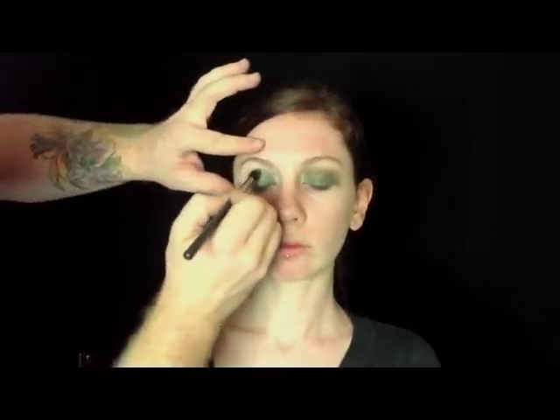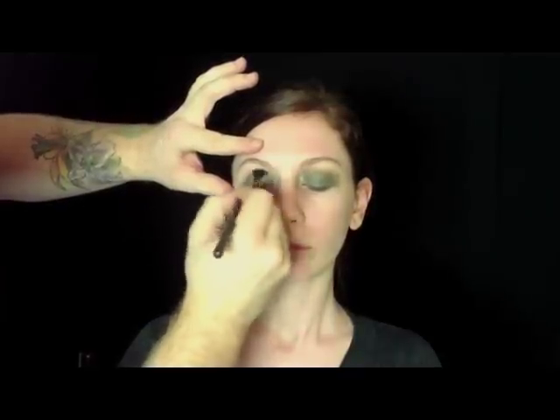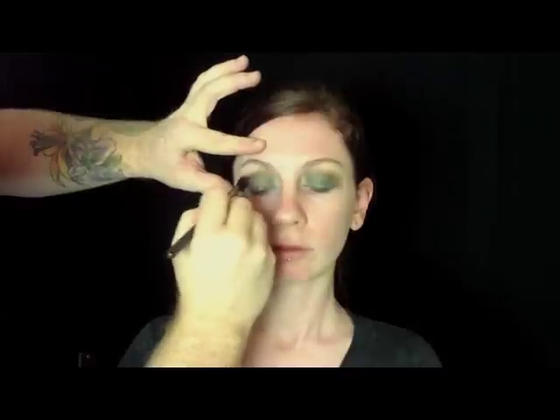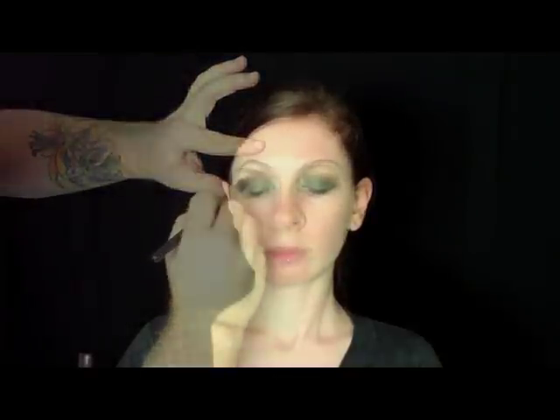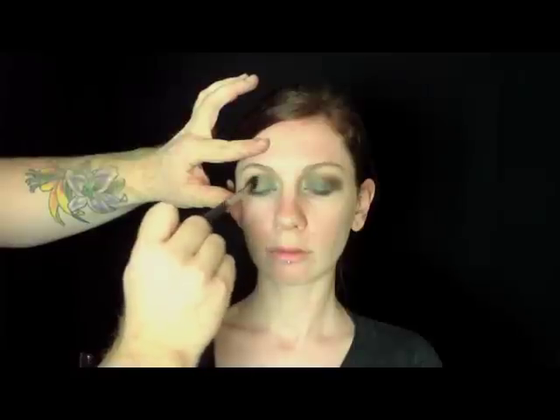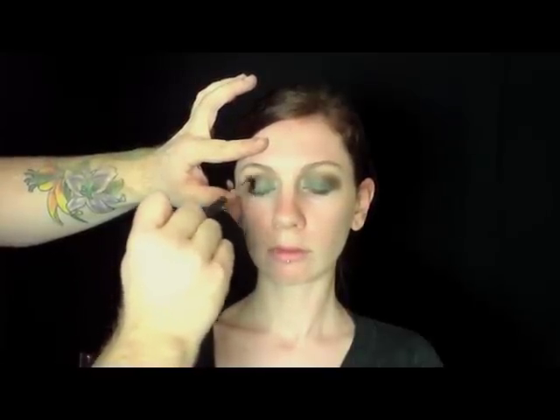Now I'm going in with Sienna Matte Eyeshadow and I'm buffing it into her crease. I'm using her eyeball as a ruler and I'm using a really fluffy brush to do that, going back and forth. Now I'm wiggling in a little bit of Coffee Matte Eyeshadow on the outer corner of the eye, going back and forth in a sideways V shape.